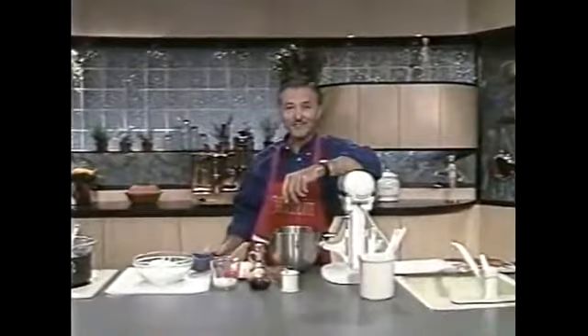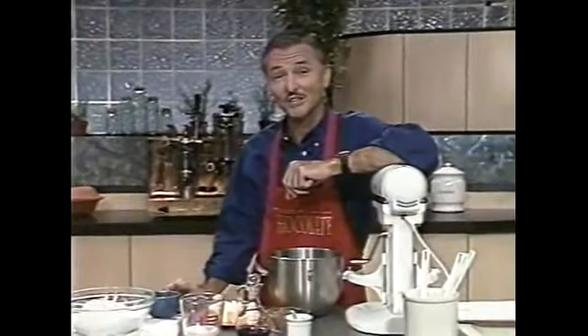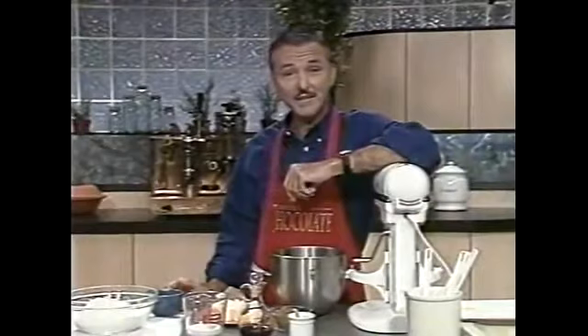Welcome back, fellow chocoholics. As the saying goes, everything old becomes new again, and when you taste the icing and hot liquor sauce we're preparing to go along with our old-fashioned chocolate layer cake, you'll be wishing everything we did was old fashioned. Although I think you'll agree there's nothing new about the enticing powers of chocolate.